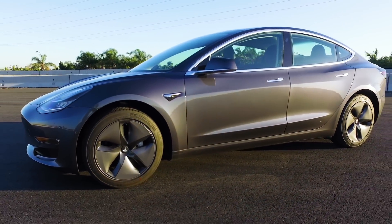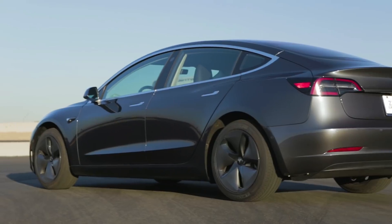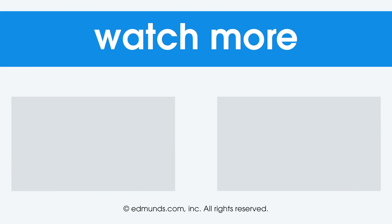That's it for our first track test of the Tesla Model 3 sedan, but it won't be our last — we have this car for a whole year. During that time we're going to come back here, try a few things, and maybe our opinion will change. We're starting in a great place. For more information on this car and others in our long-term test fleet, go to edmunds.com, and for more videos like this one, click subscribe.